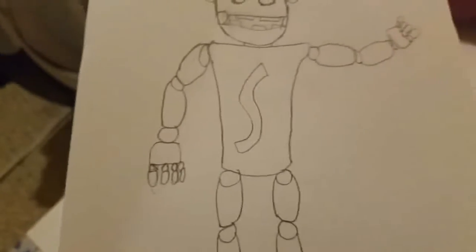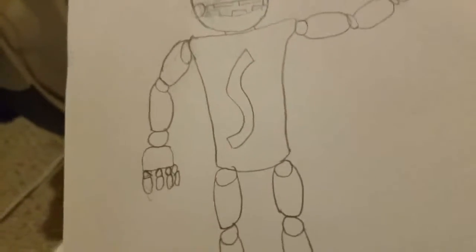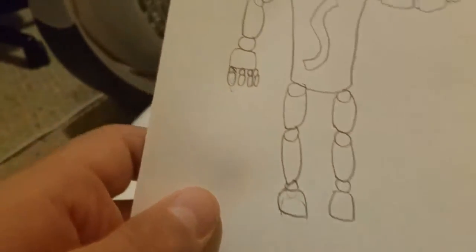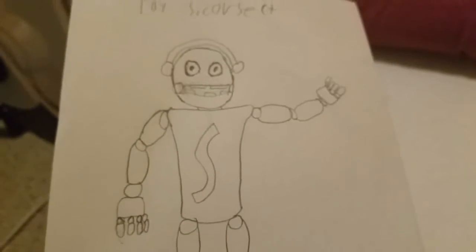Now, this one is one I slacked on a little bit: Toy Scissorosect. The toy animatronics don't really have those connection pieces, so I gave no connection in the waist, which made it look way worse. It just looks like he's got tiny legs and a body. It was really a little bit hard to draw his hands here, and it didn't turn out as well.